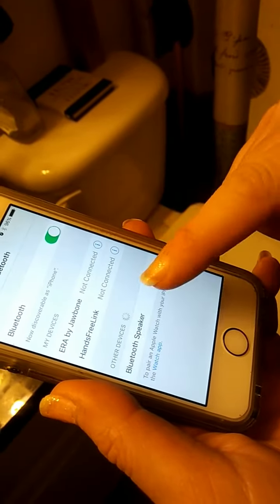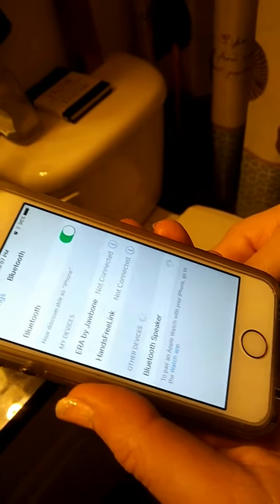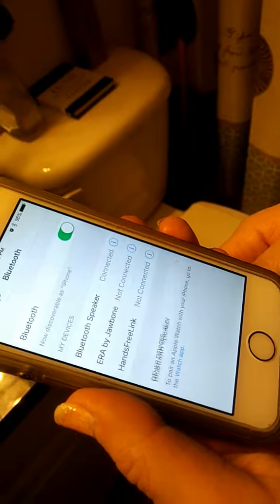There it is. Go ahead and hit it. And now it is trying to pair itself. And that you heard was the actual Bluetooth device.